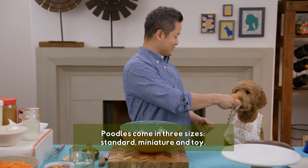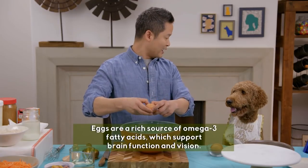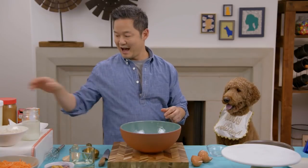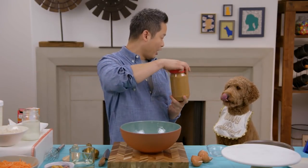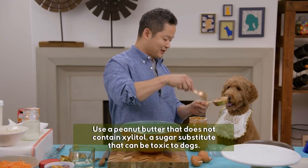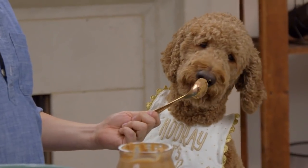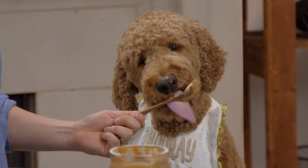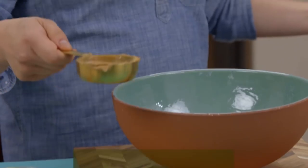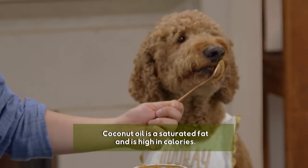We're gonna need three eggs. Eggs are good for your eyes and there's lots of protein. We're also gonna put in half a cup of peanut butter — I'm using an unsweetened peanut butter. You know what the best part is, Finn? You can lick the spoon! We're gonna add half a cup of coconut oil. The nice thing about coconut oil is that it's the fat we need, but also it has a certain type of acid that's really good at boosting immunity for dogs.